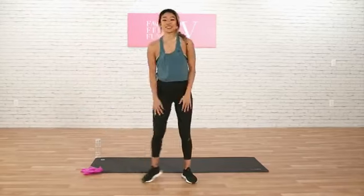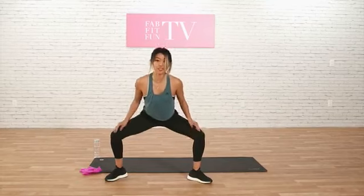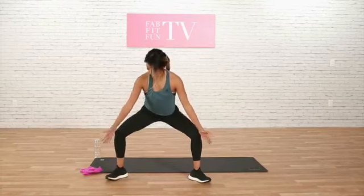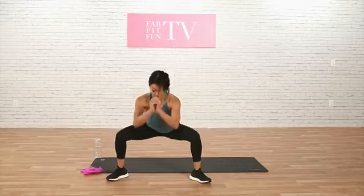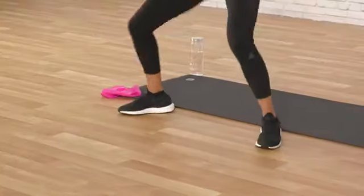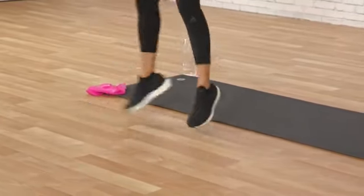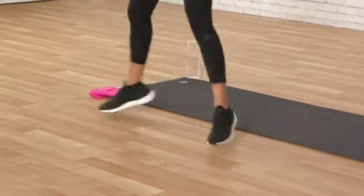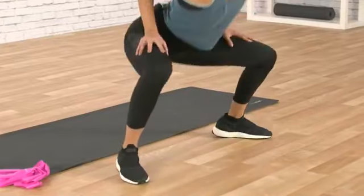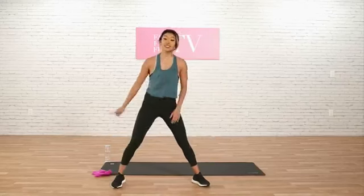Now let's do some hip openers here. We're going to really get deep in our hips. Make sure that your feet are in line with your toes. Get real deep. And we're going to jump up and down for 10, 8, 7, 6, 5, 4, 3, 2, and 1.